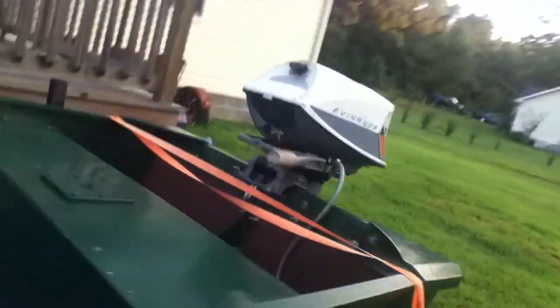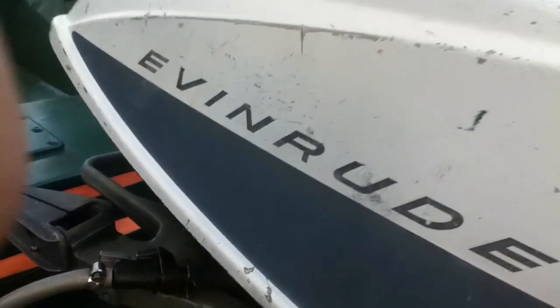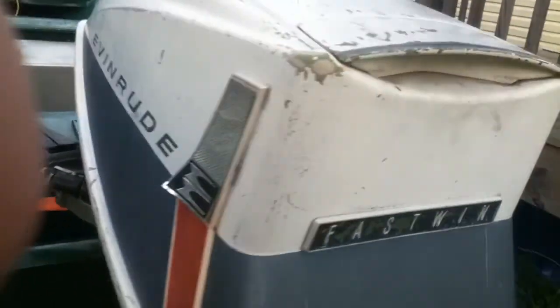We had a six horse on it, a six horse Evinrude, 1966 I think. And now I got a 1969 18 horse Evinrude on it. Fast one.